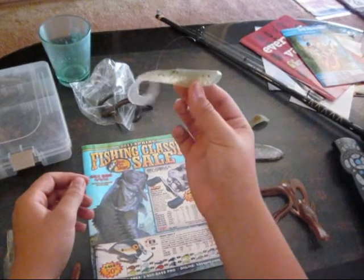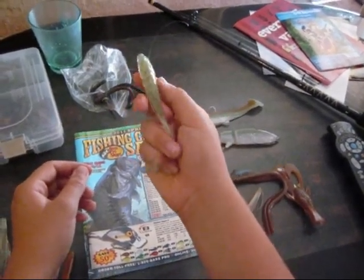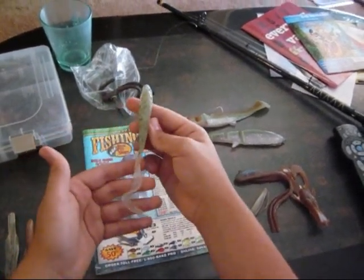It's on a weighted twin bait hook. It will be great just fishing it — just casting and reeling it. It will be a great bait.